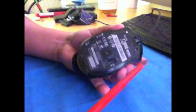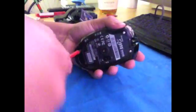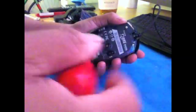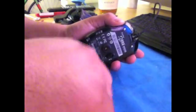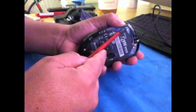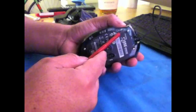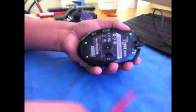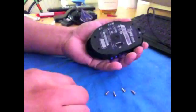Grab your Phillips screwdriver — a little mini one — and unscrew these four little screws: one, two, three, four. This one screw up here on the top left is kind of like your crucial set screw; this will adjust things but we'll fix that later. Take these out — this one's a little bit tight. Take out your screws. There you go.